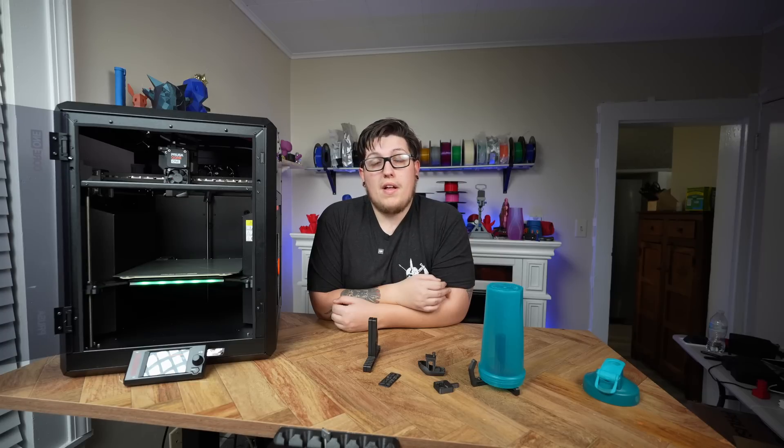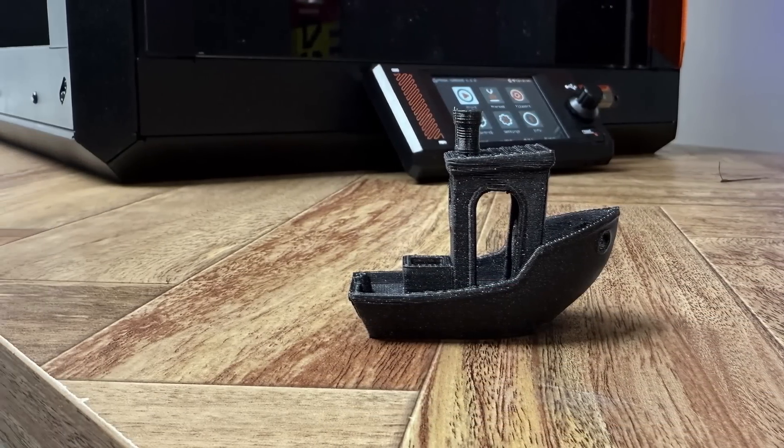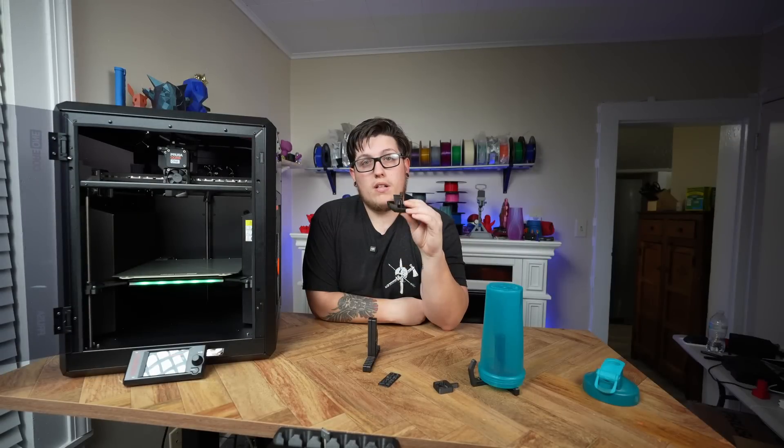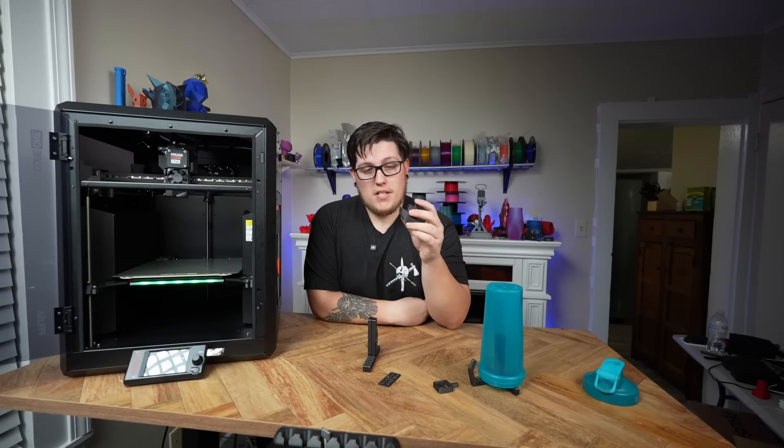After initial calibrations, the very first print on the Core One was a standard Benchy — and this Benchy was printed in eight minutes. It's the fastest-printing Benchy I've ever seen. It's pretty light and print quality is decent; it doesn't conform to speed Benchy rules, but there are sliced files on the flash drive for a 14-minute Benchy too. I was happy with my little eight-minute Benchy — the quality is impressive for the speed.